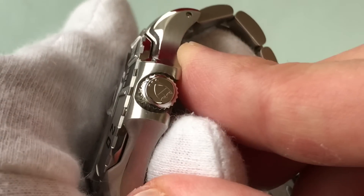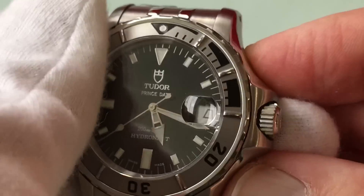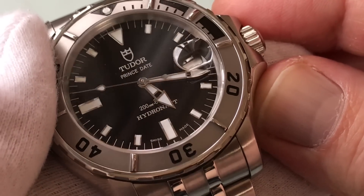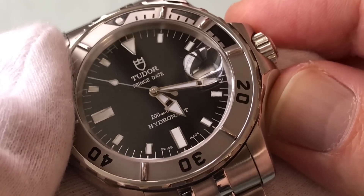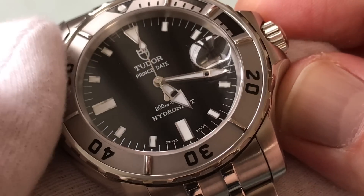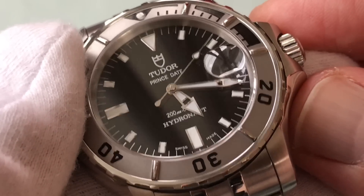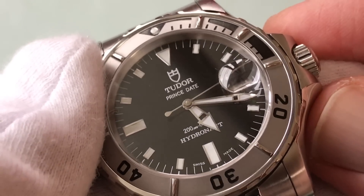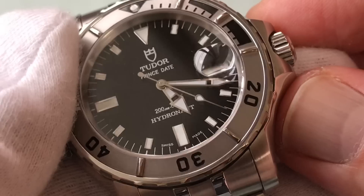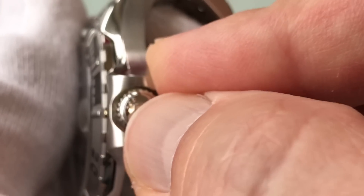Another thing I like about it is the triplot crown. This is waterproof to 200 meters, so it's not quite as deep as a Sub, but it still has a triplot crown. I think it probably could go as deep as a Sub — they may have crippled it on the dial by putting 200 meters so it doesn't cut into potential Sub sales. Is 200 meters enough? Yeah, it's enough for me. It does have the triplot crown, and that's a very Rolex-esque thing.